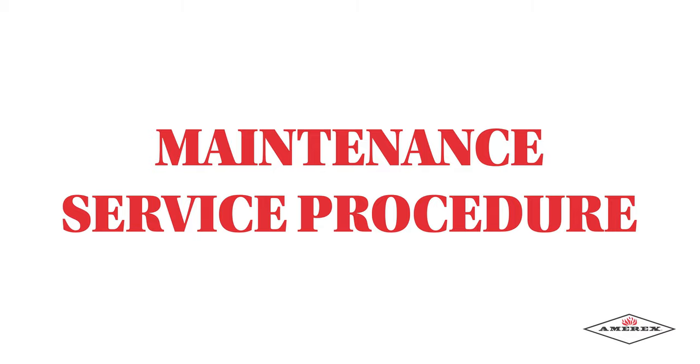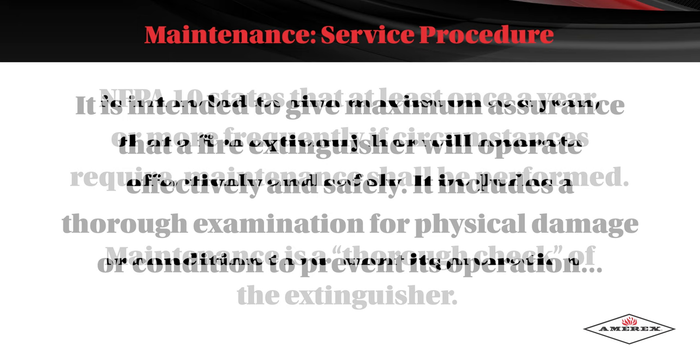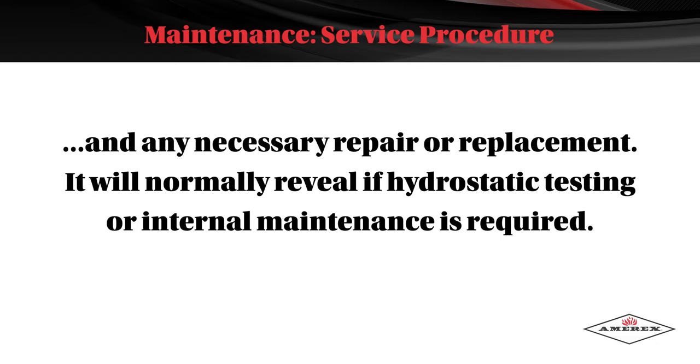Maintenance Service Procedure. NFPA 10 says that at least once a year, or more frequently if circumstances require, maintenance shall be performed. Maintenance is a thorough check of the extinguisher, intended to give maximum assurance that a fire extinguisher will operate effectively and safely. It includes a thorough examination for physical damage or a condition that would prevent its operation, and any necessary repair or replacement.